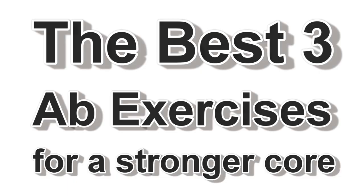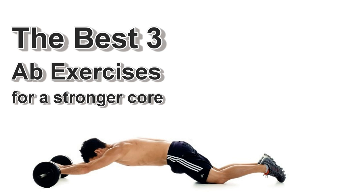What's up people, it's Josh Hewitt and once again it's time to do it with Hewitt. In this video I'm going to set you up with a core workout that includes the best three ab exercises according to a Berkeley University study. I'll post a link to that study in the description section below.